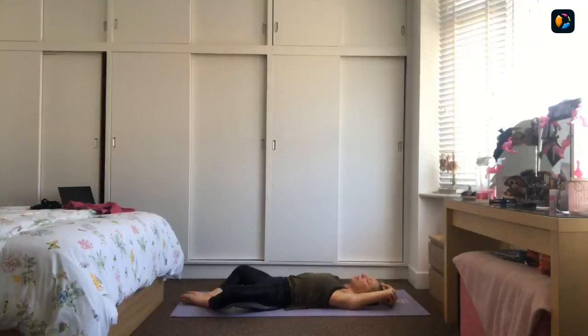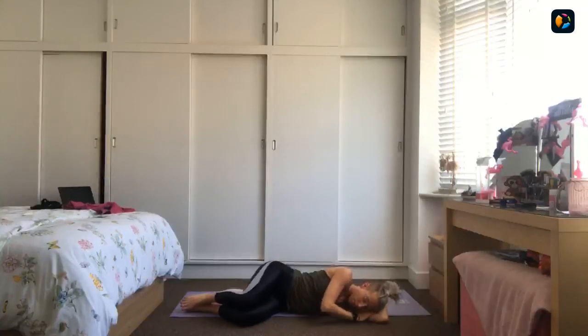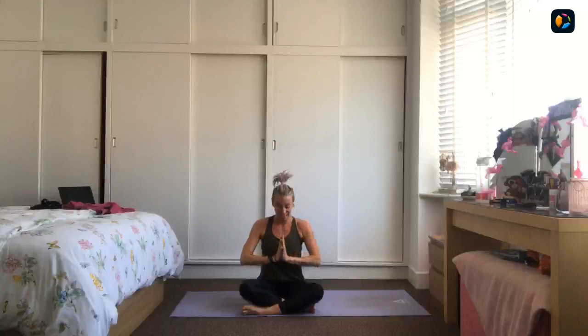When you're ready, roll yourselves over onto your right-hand side — bring the knees together, roll yourselves over, and just take a moment lying here before we come to seated. Taking a breath in and out. Then gently come up to seated — bring yourself up nice and slowly, sit up nice and tall. Draw a breath in and just give the shoulders a little wiggle. Draw the palms together to your heart centre. Open your eyes, and namaste.